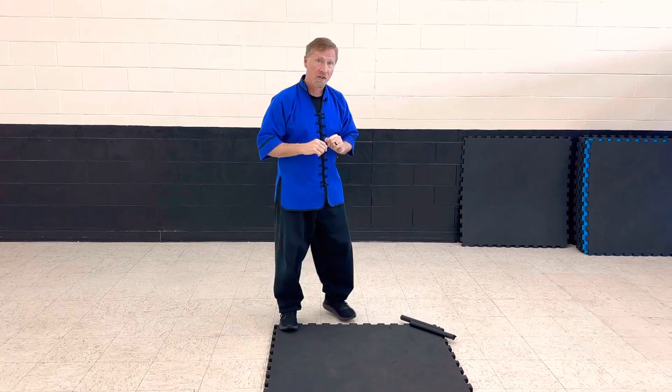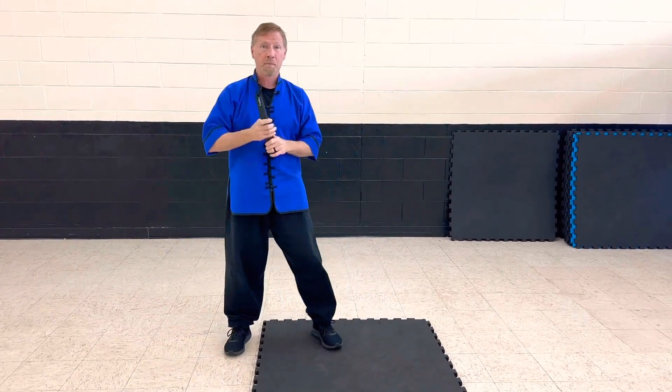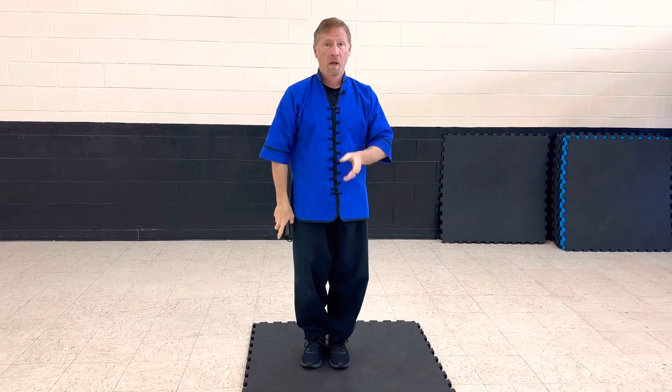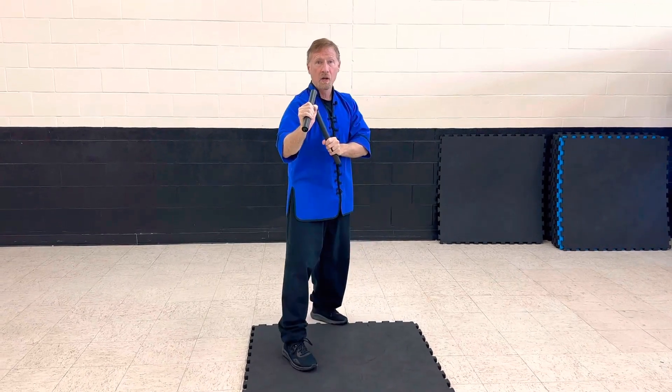Let's jump into the nunchucks — that's the weapon. It starts off just like always: we respect the weapon, we bow, keep it behind us, go to our fighting stance. We do our hip circle, catch under. Then I do four over-unders — one, two, three, four. Now I'm going to do four trade-offs — one, two, three, four.